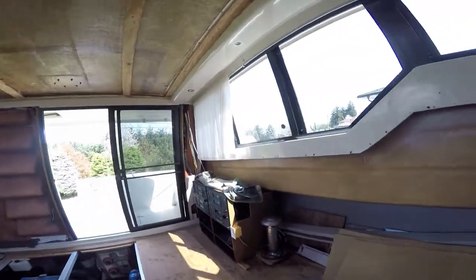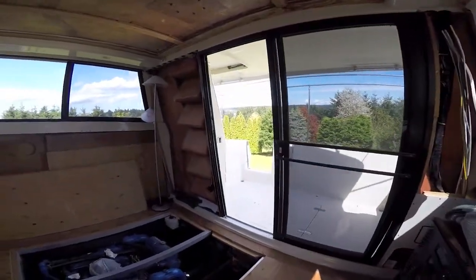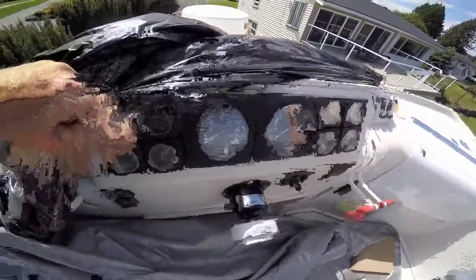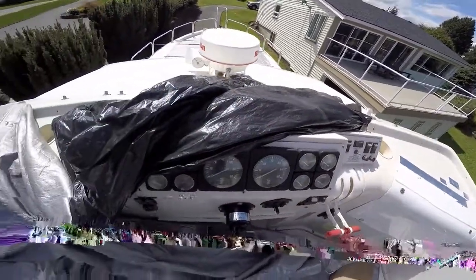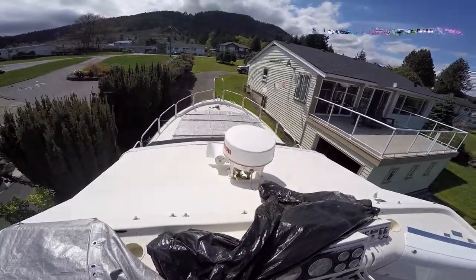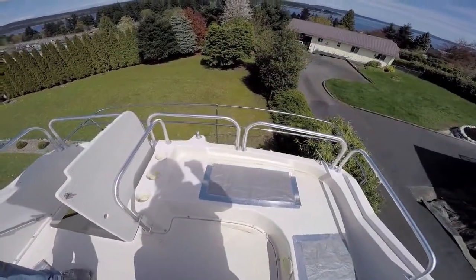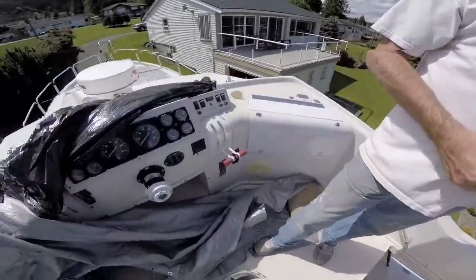Yeah, you always want more space — that's the thing about boats. There's never enough space. You'd think with the amount of snow and rain and everything we got this year that there would be a lot more corrosion, but it looks like it survived pretty good. I guess because you had the tarp on it.